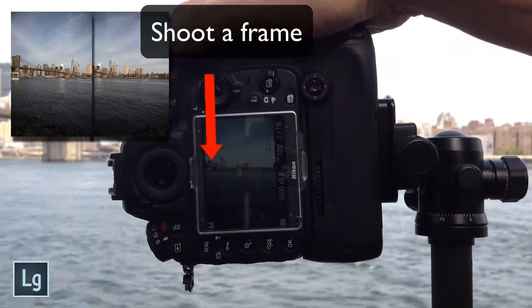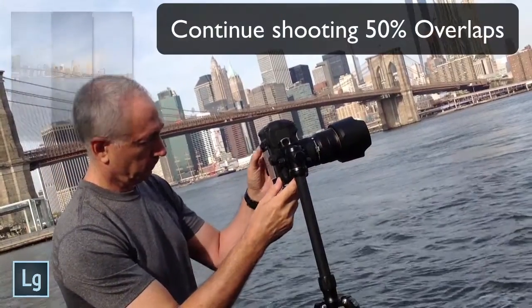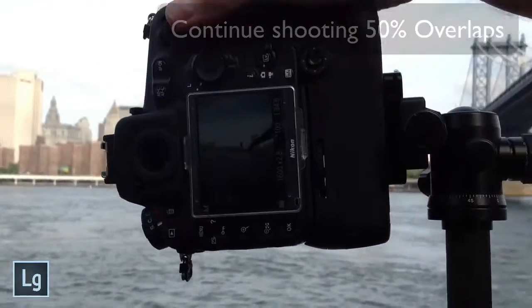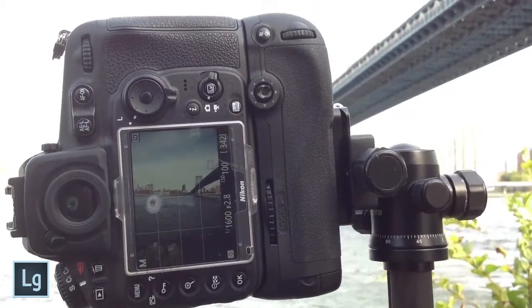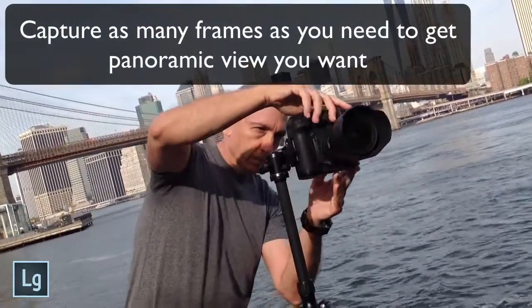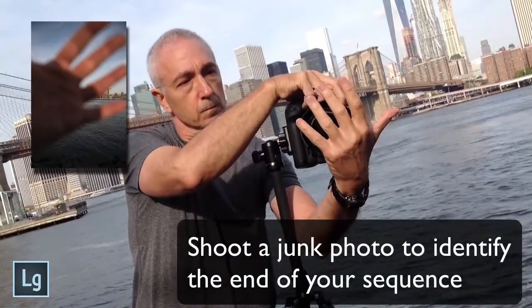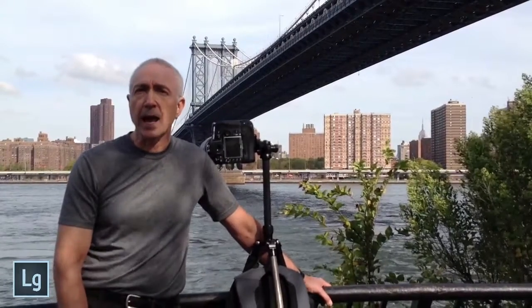This big overlap from one frame to the next is so Lightroom has lots of room to match and properly stitch all the photos together. I shoot vertically so I can get lots of height, and since the focus and exposure are manually set, exposure is consistent from capture to capture, and there won't be any variations in my focus. Try to remember to add a junk photo at the end of your sequence. Now that we're done shooting our series of vertical images for our panorama, let's go to Lightroom 6 and Lightroom CC and stitch it together.